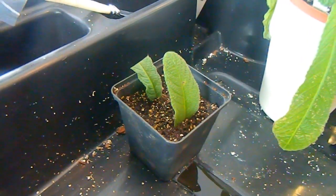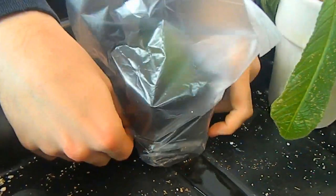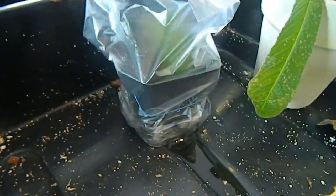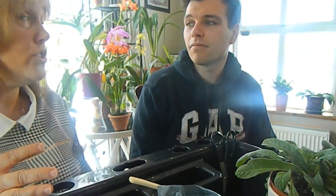Now we need a plastic cover to keep the moisture in. We have a plastic bag here — put that over the top to keep the moisture in — and then an elastic band around it to secure it. The best time of year to do Streptocarpus leaf cuttings I've found is June, and we're in February now so it's not ideal.